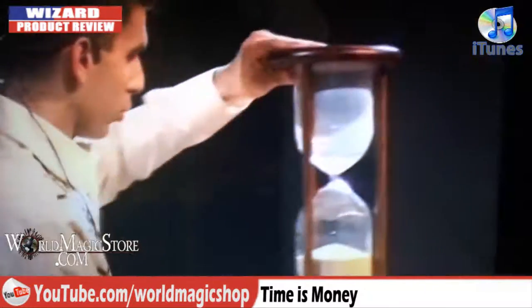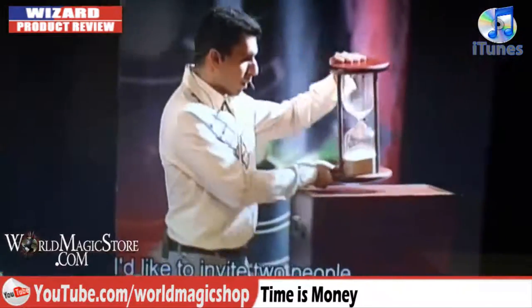Look at the box it comes in — you get a box as well. Look at this. This really is impressive. It's great quality, but quality comes at a price, doesn't it? It's not cheap.